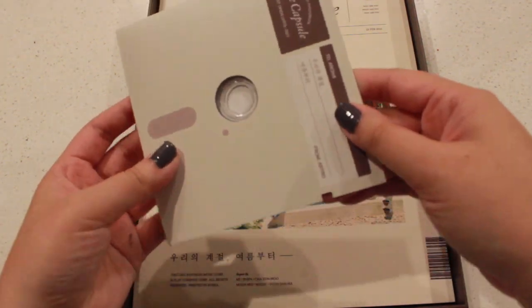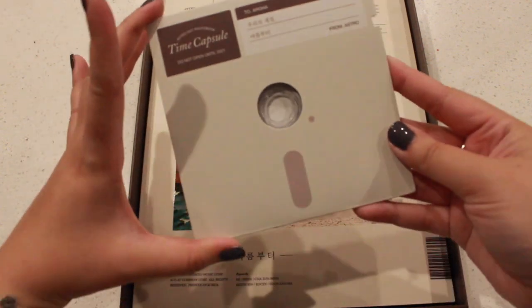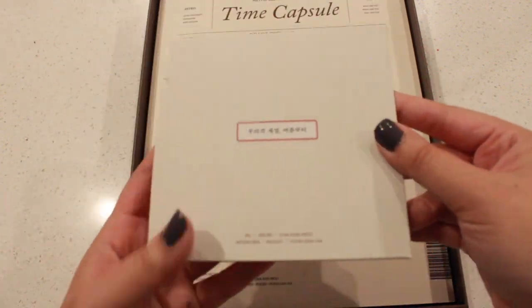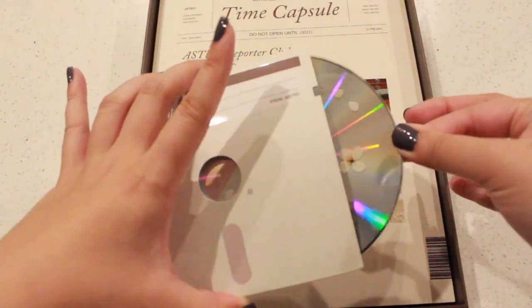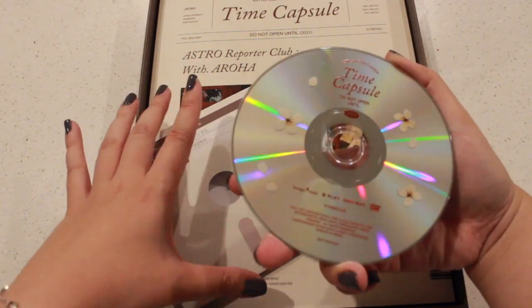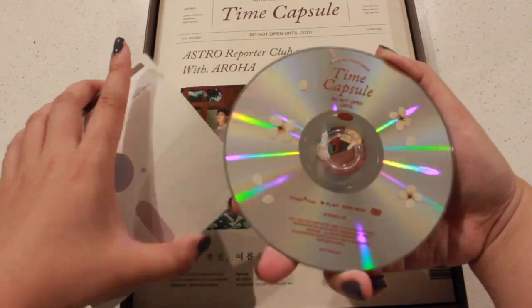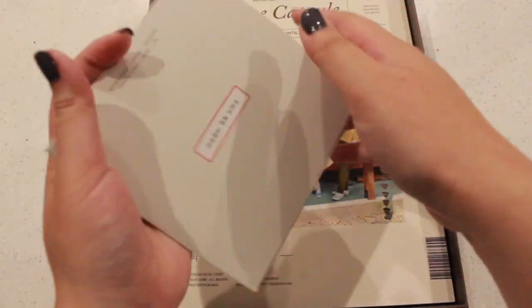And then here is the DVD. This is what it looks like — I really like the packaging, it looks so so nice. Let me take off the CD. Oh, even the CD is really pretty — do you guys see that? It's all flowers. That's really nice, I like that.